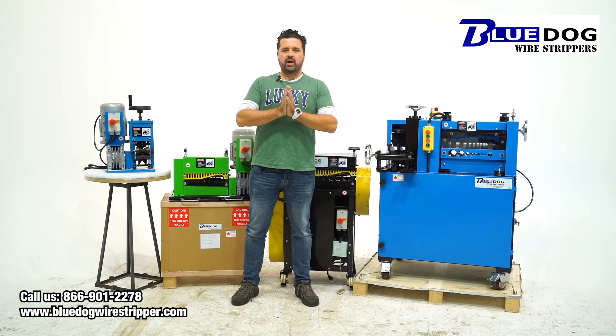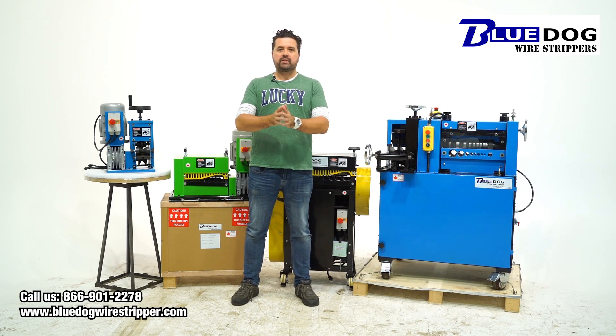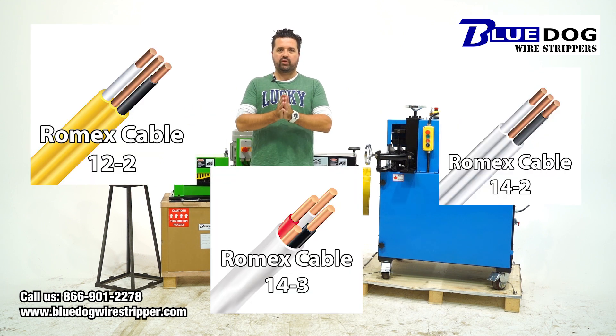Hey everyone, Joe Williams here, Blue Dog Wire Strippers, and today I wanted to do an overview video of machines for stripping Romex cable.